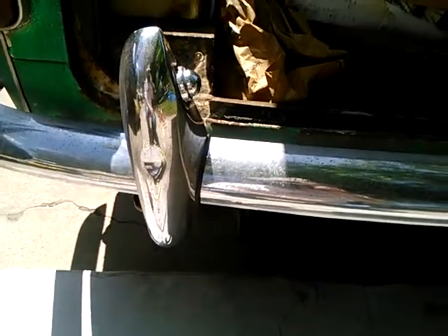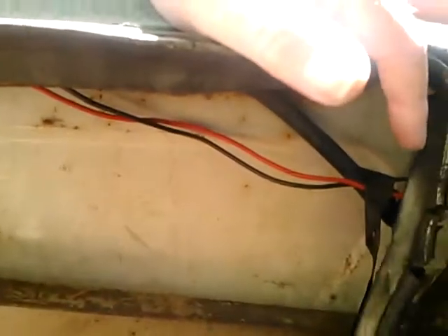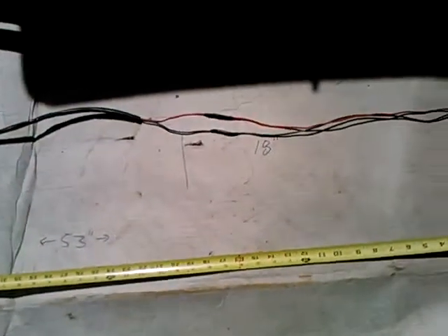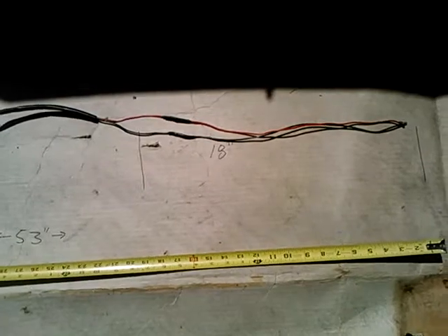So I went to install these only to discover the wiring — the existing wiring that came with them — only reached this point here. It came through the fender, but it did not reach the wiring harness here.